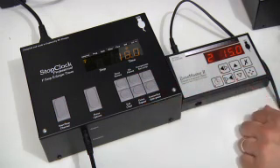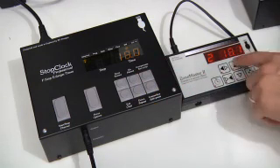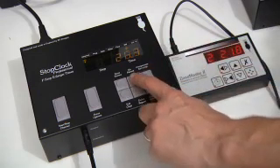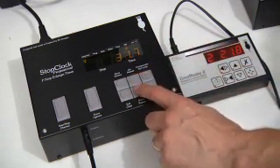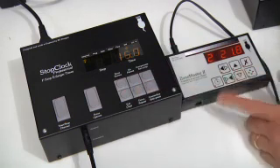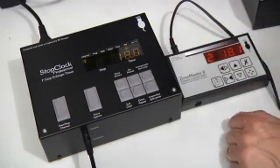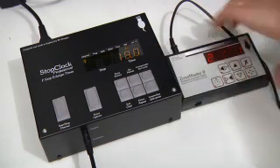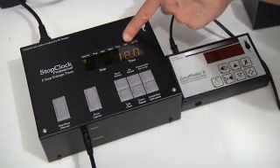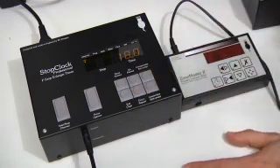If I now change this time independently, it will pick up again once I do something on the ZoneMaster. I can be independent of the ZoneMaster, but as soon as I take a metre reading or change the time on it, the two times tie up again. If I turn the ZoneMaster off, the little light against 'ZM' turns off, and the stop clock is independent and working as a standard stop clock.